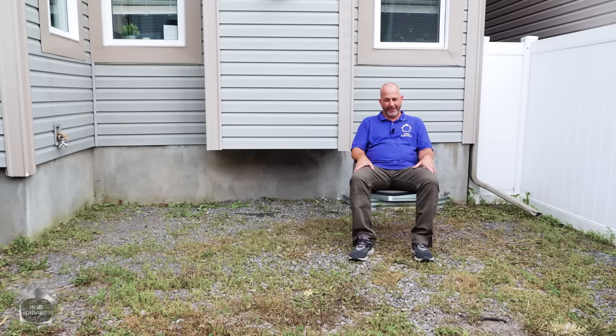Hey, it's Jeff from HomeRenovision here. In the next 20 minutes, I'm going to teach you how to make a ground-level deck so you can enjoy living in your backyard instead of sitting in the dirt.